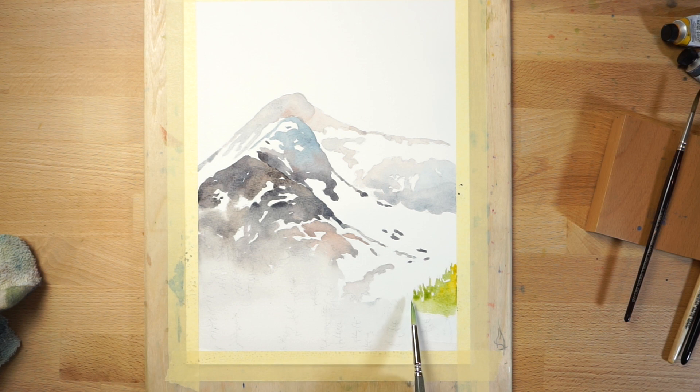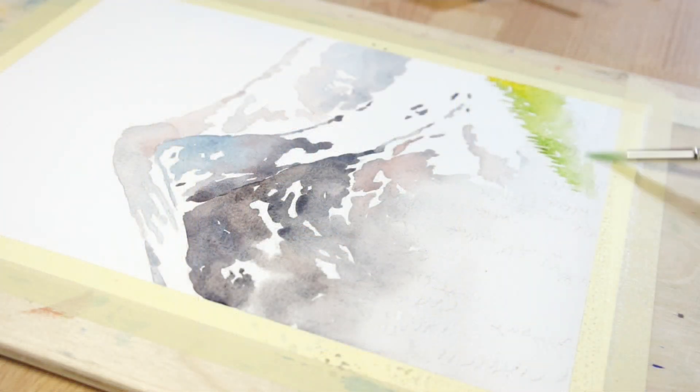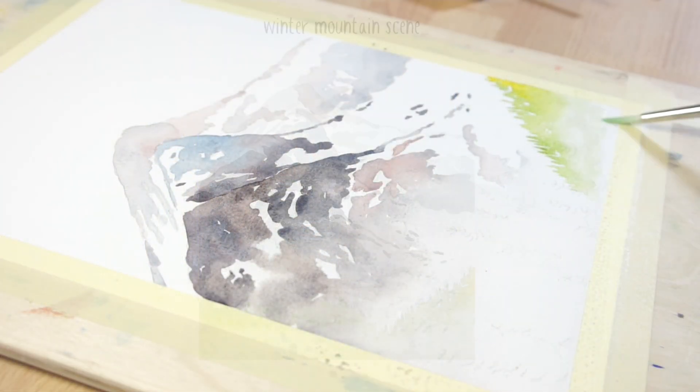Let the surface of the paper dry completely before starting to paint the trees in the foreground. The trees will be painted in three stages, in a similar way to the mountains, progressing in value from light to dark.